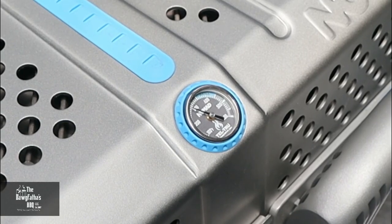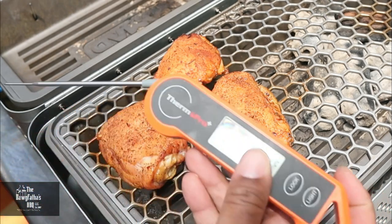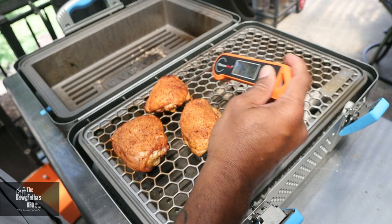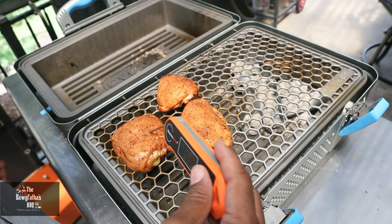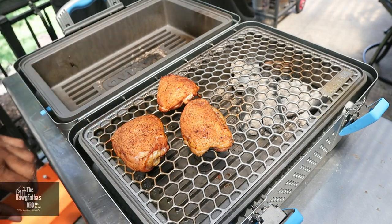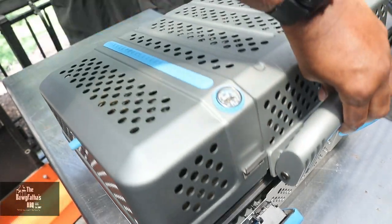About 30 minutes later we're sitting at about 300 degrees. We cracked it open and the chicken is coming along really well. Using our Thermo Pro — check the links in the description if you don't have one — we're at about 155 degrees on one, 150 on another, and 135 on the bigger thigh. We went ahead and sprayed it down with a little butter spray to protect the skin and make sure it doesn't crack and tear apart. We got this closed back up for a little bit longer.